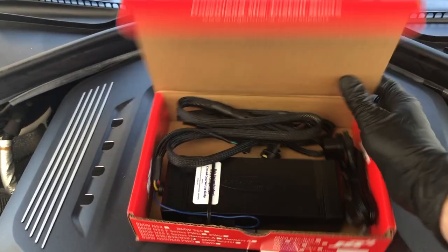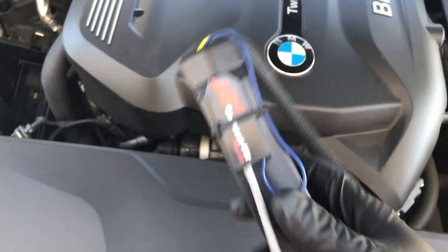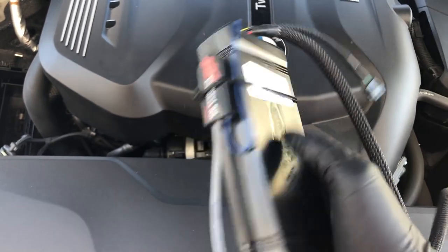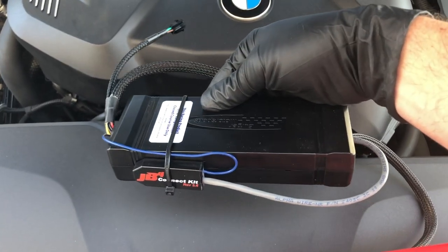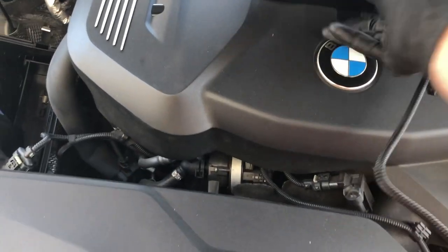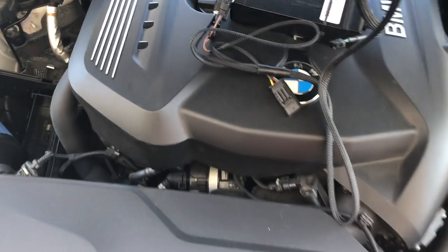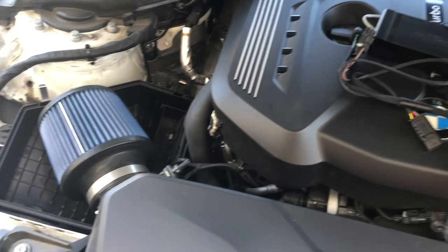We have the JB4 here — pop it out of the box. This customer decided to add on our JB4 mobile connect kit to allow him to connect to a cell phone. That's already been pre-installed here, but we'll make a separate video showing you how to attach that to the JB4. We've got the wiring harness here, and finally this is the OBD cable we'll be routing underneath the dash for all the CAN bus commands and things like that.